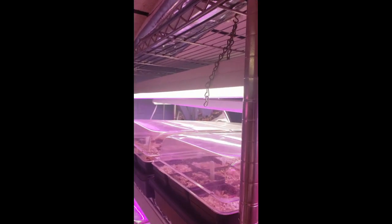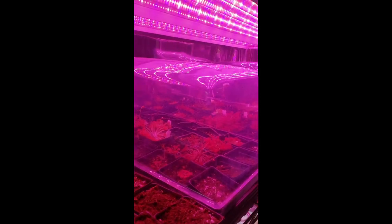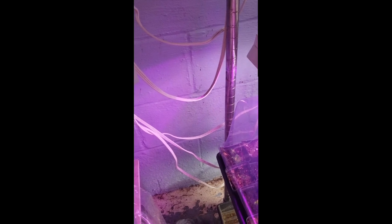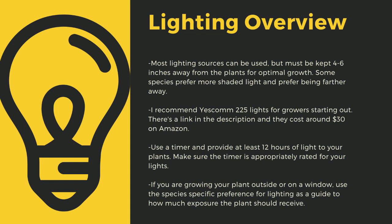The next important point to cultivating carnivorous plants is lighting. The sun is the best light you can have for your plants. Since most homes do not have window sills that provide enough light, indoor growers are left to using indoor LED grow lights. Here you can see that I use an array of different fixtures. No matter what kind of lights you use, make sure to drape the cords before going to your outlet to prevent water-related electrical fires. An appropriately rated timer for your lights is critical to long-term health of your plants. As a quick overview, lighting sources should be 4 to 6 inches away from most species of carnivorous plants.